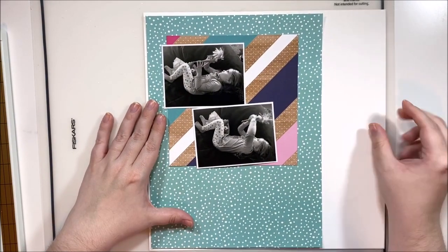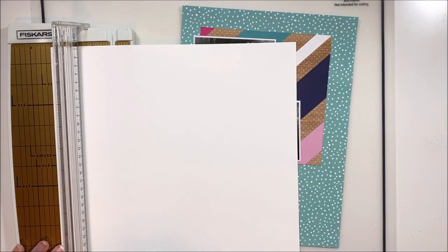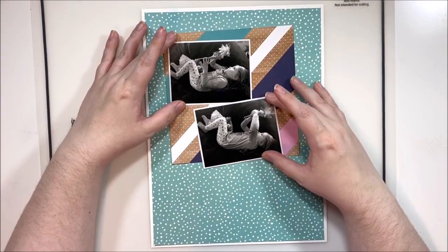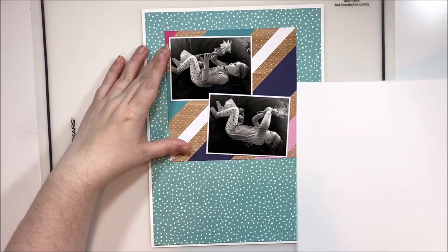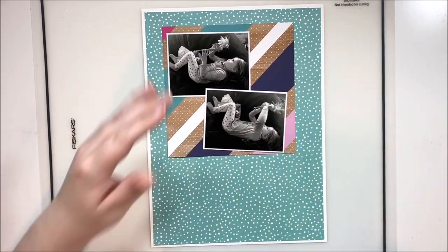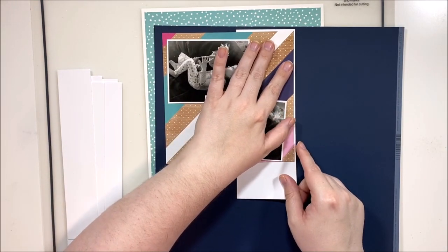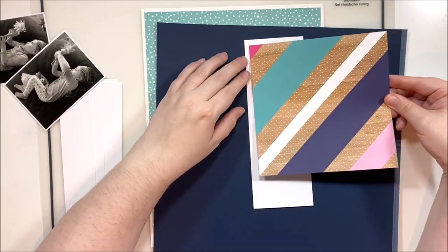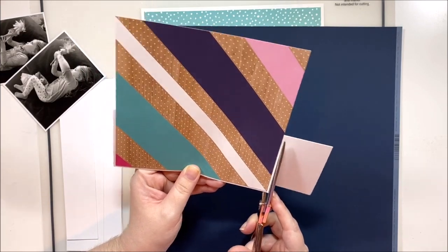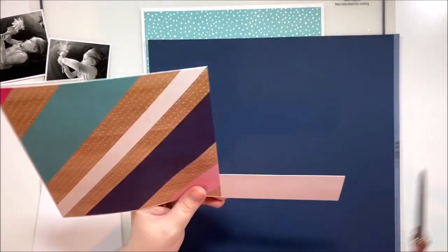My craft room is a bit of a mess at the moment is what I'm trying to say, but this layout turned out really super cute and it's using a lot of older stash, which I think some of you will appreciate. This stripe paper is from Shamel's Glitter Girl and I believe the spotty paper in the background is one of L Studio's old ones, but it matched really well with the stripe. I'm going to be doing a bit of layering with some cardstock — this is a great way to break up busy patterned papers. If you're layering them together, put a little bit of cardstock or a pattern paper that reads as cardstock in between the layers.